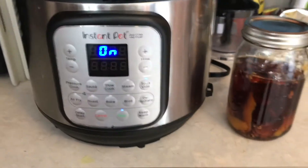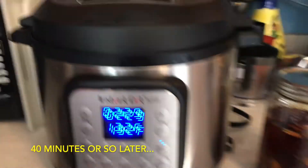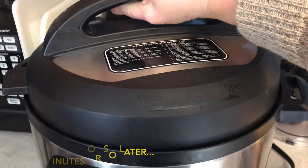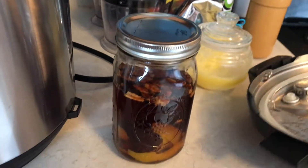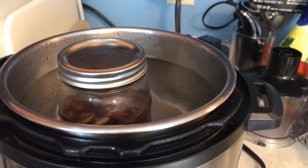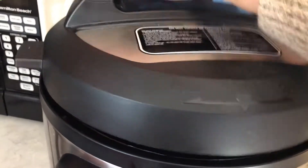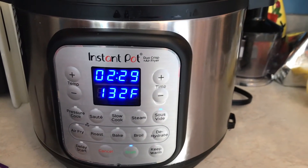Then we just wait for the Instant Pot to come to temperature. When it does, you're just going to take the lid off and stick your mason jar right into the water. It will displace the water just a little bit. Fit the lid right back on and let it sit for about two and a half hours.